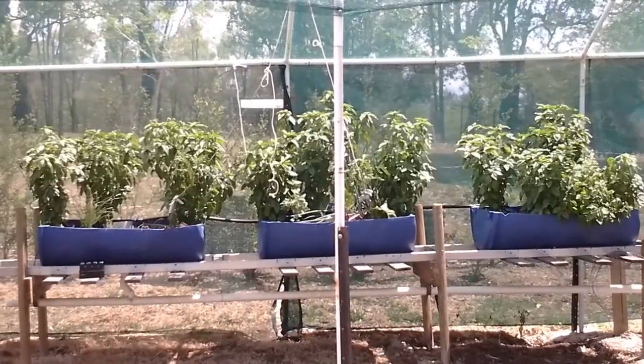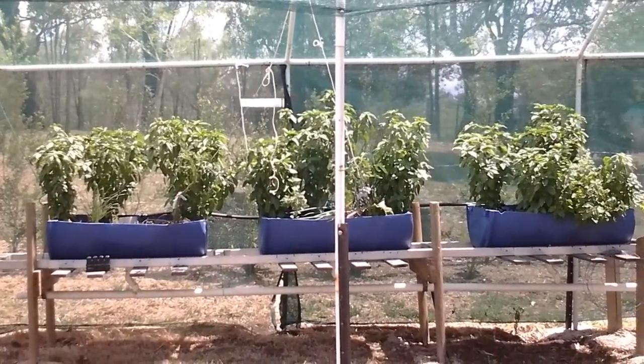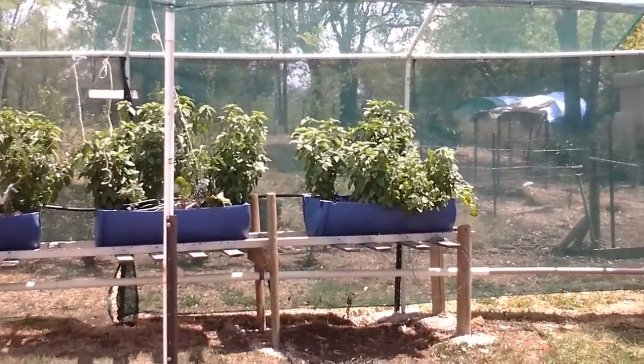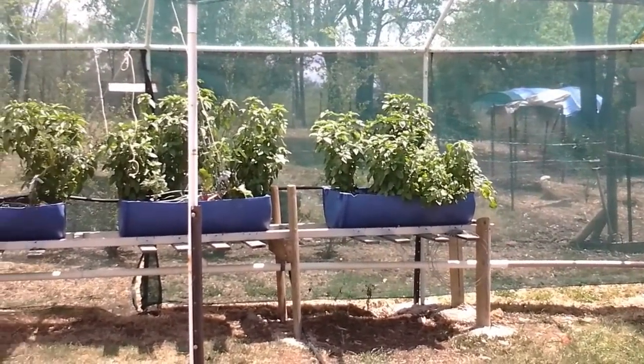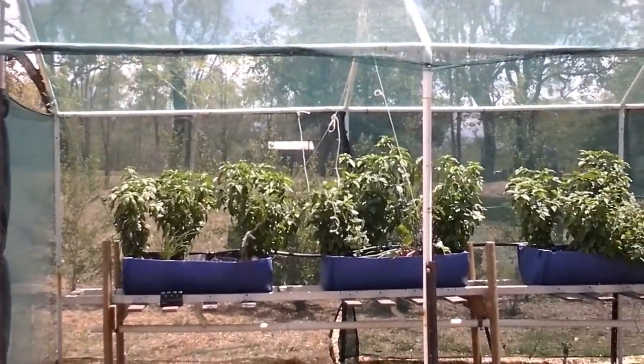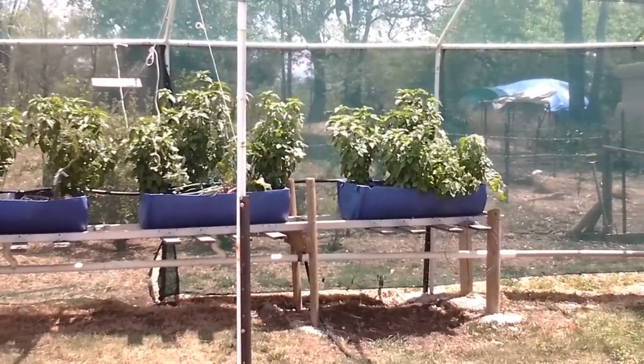This is the second showing of my aquaponics system out here in Kilkeven, southeast Queensland. People have asked me to do an update. I've put a six by three greenhouse in — it needs a lot more shade, the veggies are suffering in there, but we'll get that sorted soon.